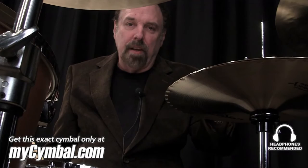I like that. So the great thing is, of course, I have my own, but these that I'm playing right now, you can have these exact cymbals that I just played at mysymbal.com.